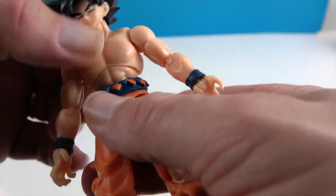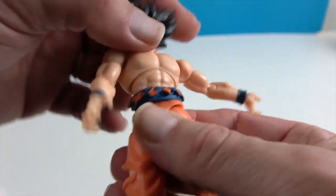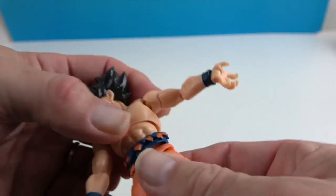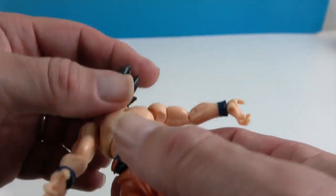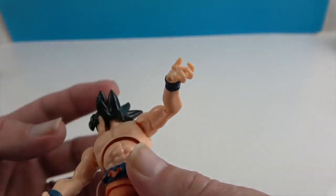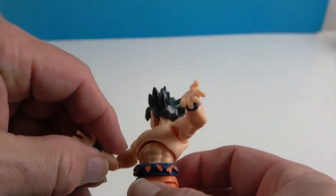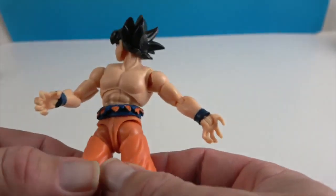He has two points in the torso — one at the waist that will allow him to rotate, go from side to side, as well as go backwards and forwards. And then an additional point mid-torso to allow for greater stretching and bending, to get those cool exaggerated Dragon Ball poses.